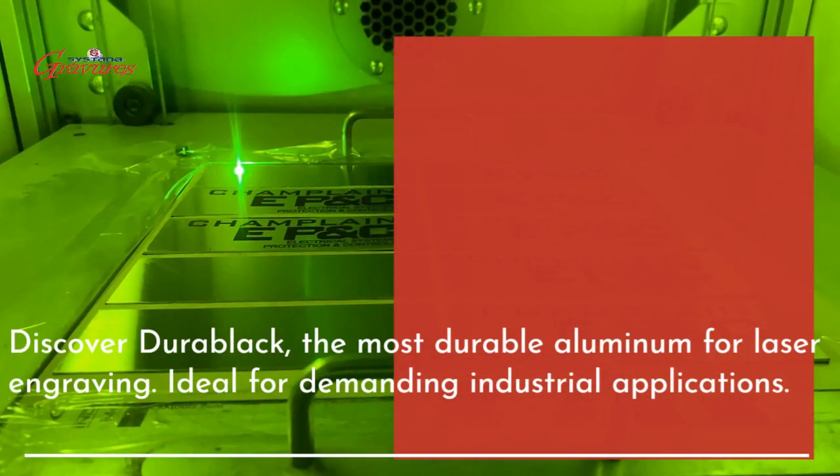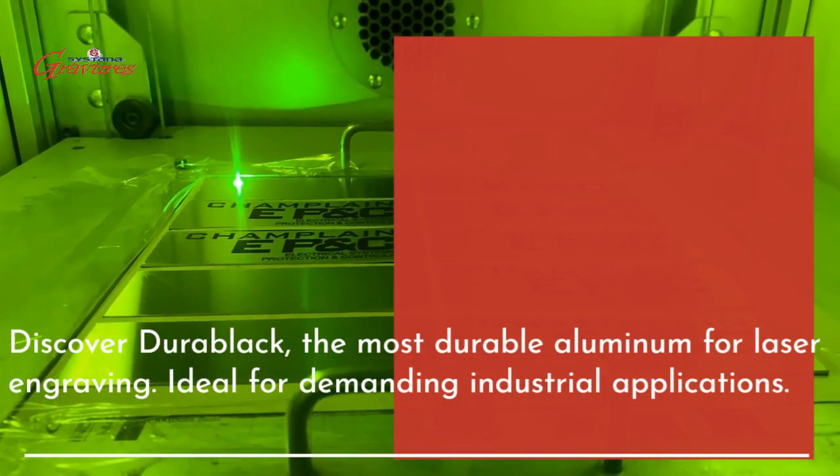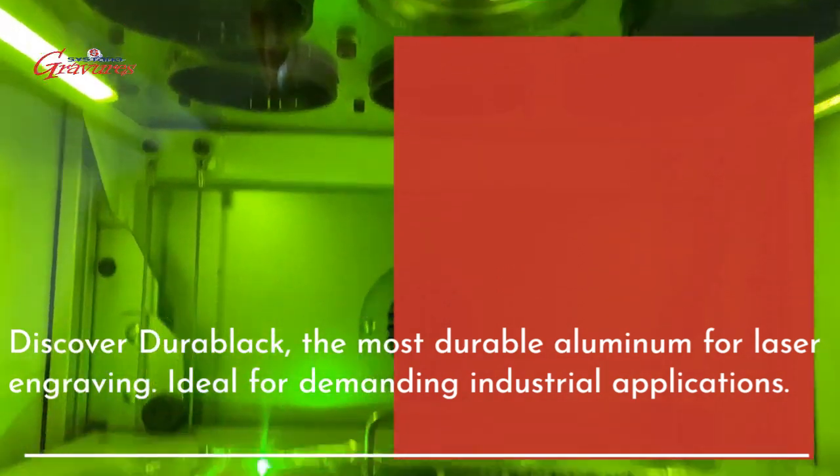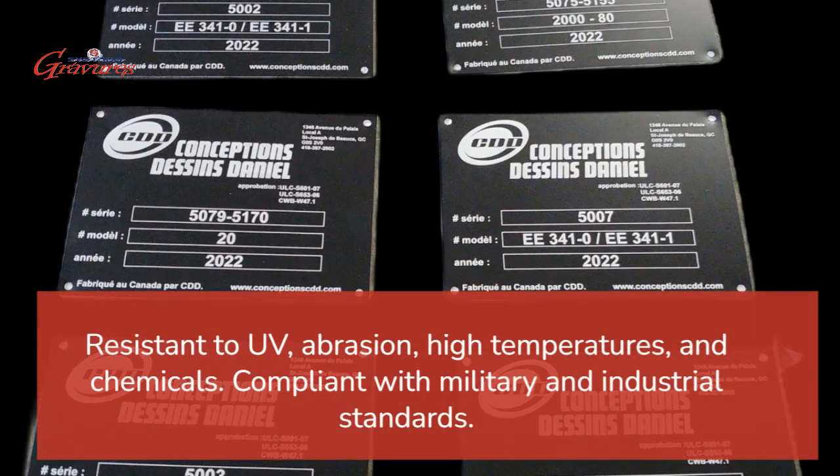Discover DuraBlack, the most durable aluminum for laser engraving. Ideal for demanding industrial applications. Resistant to UV, abrasion, high temperatures, and chemicals. Compliant with military and industrial standards.